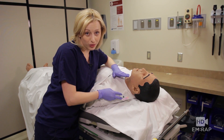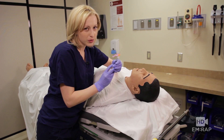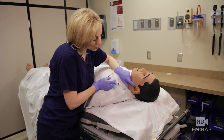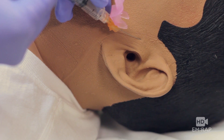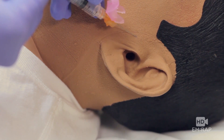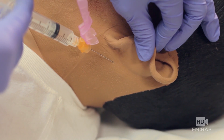Now this should numb up his whole ear, but just in case you're not getting good anesthesia, you can get a little bit more lido and inject just anterior superior to the tragus right about there. You can also give a little bit more medication behind the earlobe in the posterior sulcus right here.